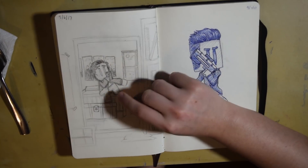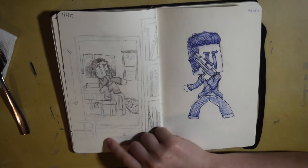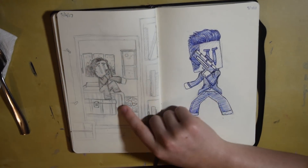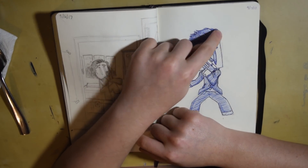I think I drew this during class one time — it's just a random girl taking a selfie in her mirror. This was some more pen work and I really wanted to emphasize the hair in this one, so I was practicing some deep shadows along the edges and some highlights in the middle.